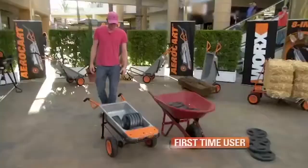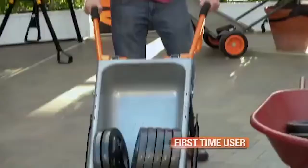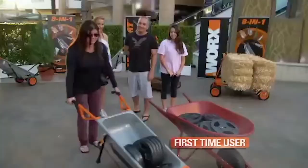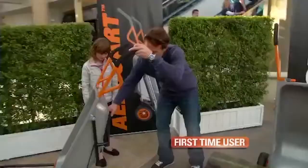But watch as the same person lifts the same 200 pounds, now in the Aero Cart. Much easier. This lightened the load a lot. This is good. This is easy. Yeah, it's great. It is like magic.